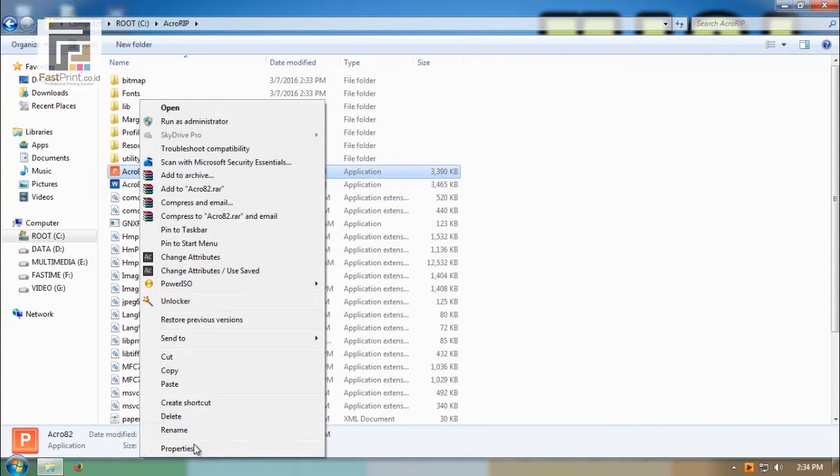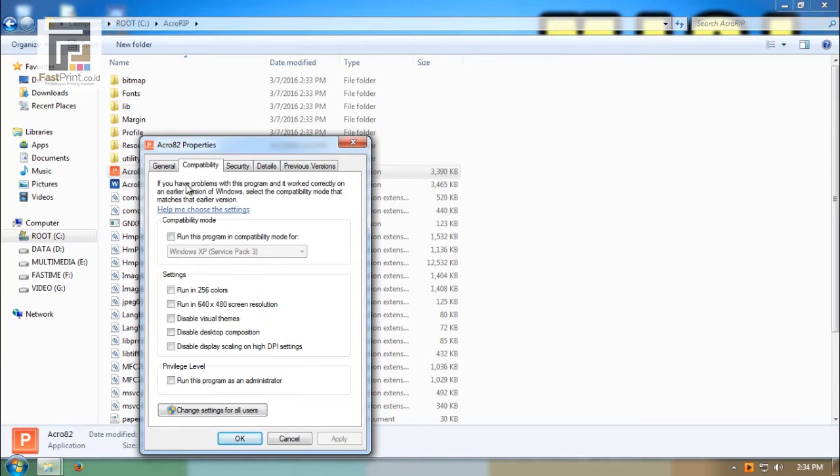Right-click and choose Properties, then change compatibility to Windows XP Service Pack 3.